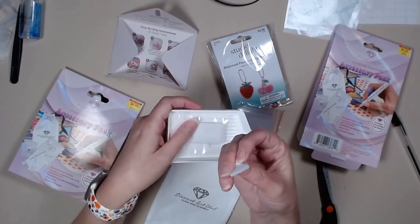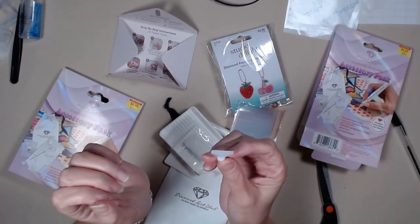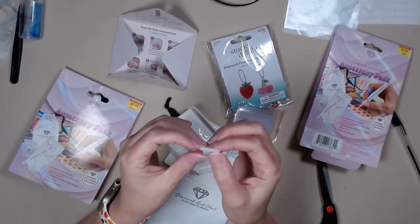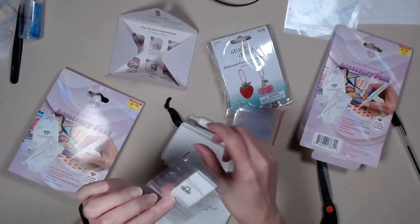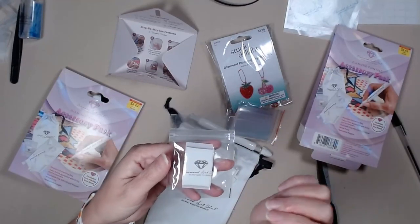Look at this — you get your placer. I like their placers because it's super thin. The other placers that come with the less expensive kits, they're wide and they get in the way of other diamonds. And it comes with your standard Diamond Art Club putty.